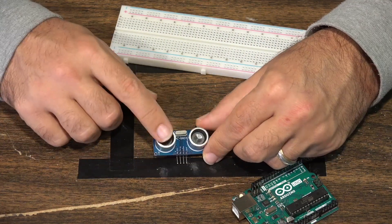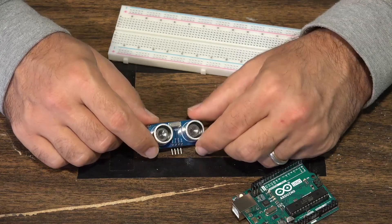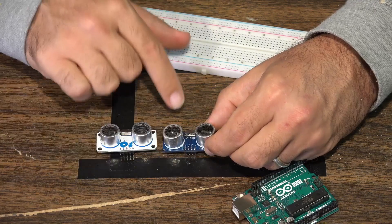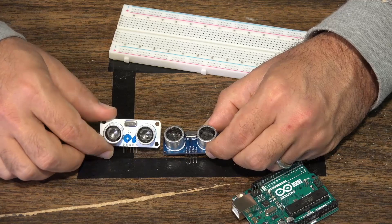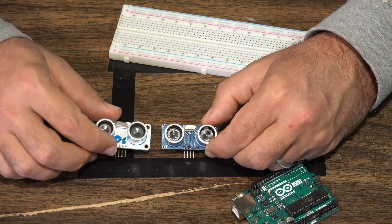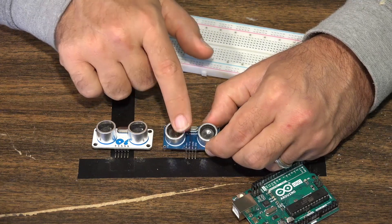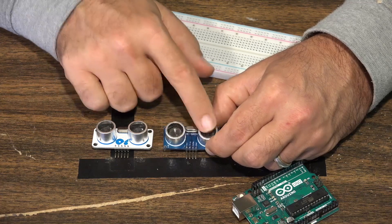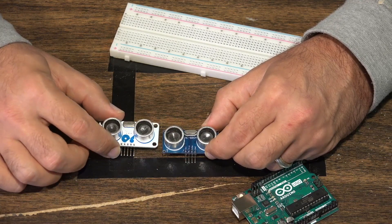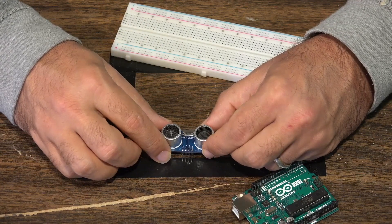The ultrasonic sensor I'm showing you today is the HC-SR04. There are different ultrasonic sensors out there — this other one has five pins on it, while the HC-SR04 has four pins, so it works slightly differently. Whenever you're dealing with sensors, there are many where the underlying technology is the same but the actual board or module may be different, meaning you may need to wire and code it slightly differently. So for this particular project, go for the HC-SR04.